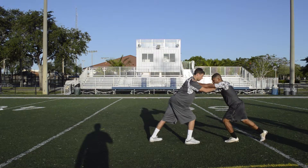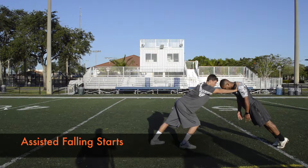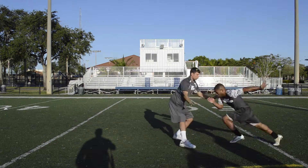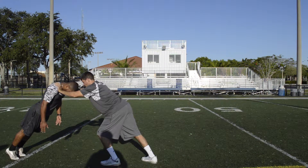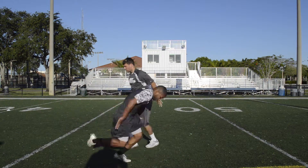Maintain a hip to chin pathway with your arms. On each stride, maintain optimal arm drive. When accelerating, the foot strike should be behind the hips to generate force down and backwards, propelling the body forward.